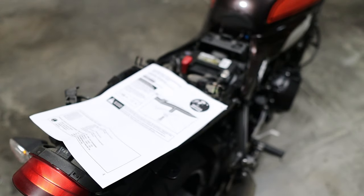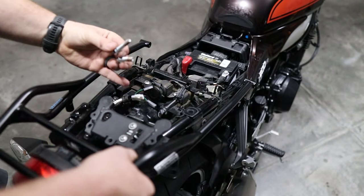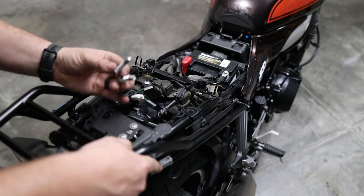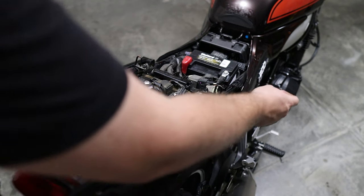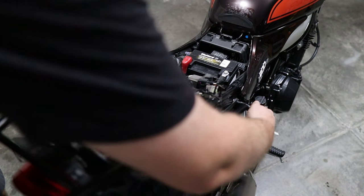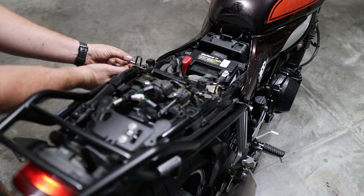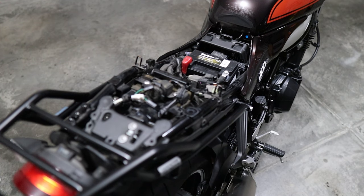Now we're going to fit up the rack. Those of you who are super smart would have already figured out those bits rest on there and we obviously have to slide that one there — hopefully you can see that. Where those alu pins came out, that's where this guy goes on. We're just going to loosely get the bolts in here first so I can line everything up. This is going to look great — this is going to look really good.